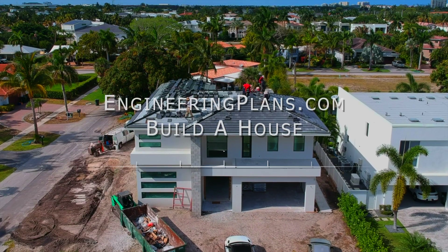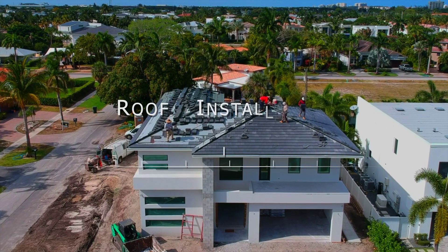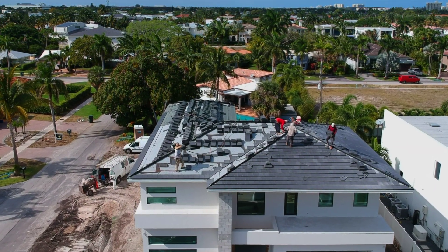An interesting question: how are roofs installed and what makes them waterproof? We take to the skies to deconstruct step-by-step this two-story roofing installation in a high wind area of South Florida, from our Build-A-House series on engineeringplans.com.